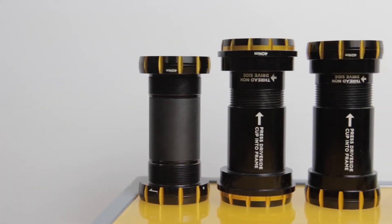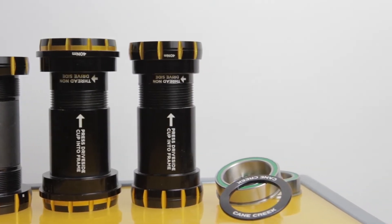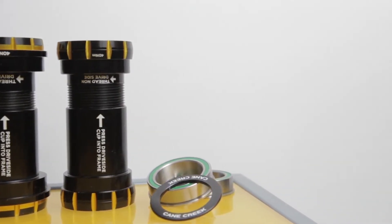We have four different models. We have a BSA-30, a PressFit-30, a BB-30, and a PF-41.